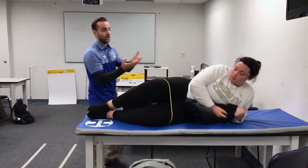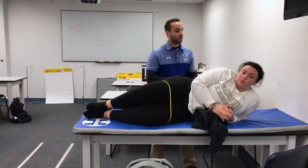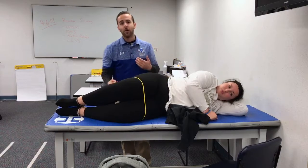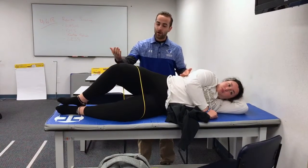For this, we're going to do clamshells. Lizzy is going to lay down on her side. She's going to make sure that her head, shoulders, and hips are in line. Her knees are going to come to a 45-degree angle, and so are her hips. What she's going to do is bring her leg up to about 45 to 90 degrees. She's going to hold this for five seconds, then bring it down nice, slow, and controlled. This is the eccentric phase.